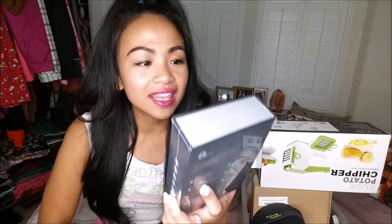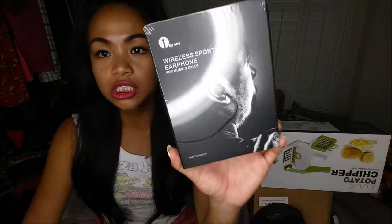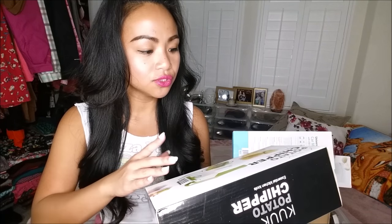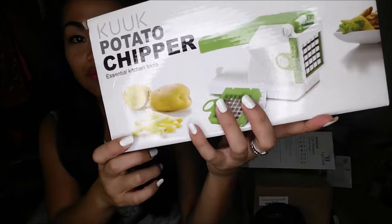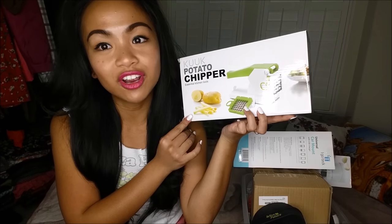First things first — these are wireless sports earphones for music and calls. I'm super excited for this obviously. Next thing I have is the potato chipper, essential kitchen tools. These look like they can make french fries, you guys. This might be my new favorite — yeah, it might be.